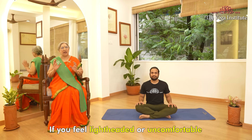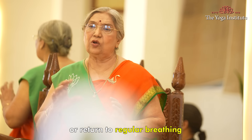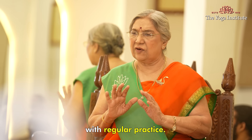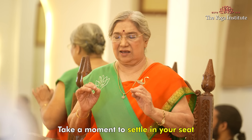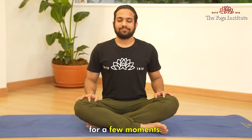Remember, it's important to listen to your body and not to push yourself too hard. If you feel lightheaded or uncomfortable at any point, take a break or return to regular breathing until you feel ready to continue. With regular practice, you can gradually build up to longer and more difficult pranayams. Take a moment to settle in your seat and just observe your breath for a few moments.